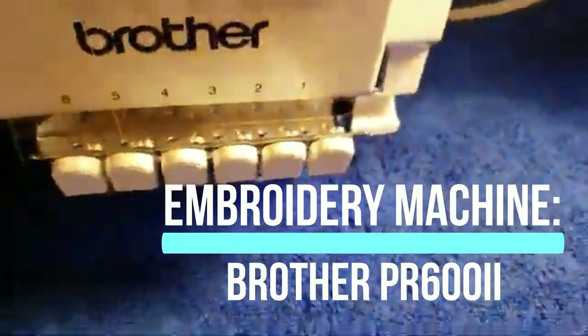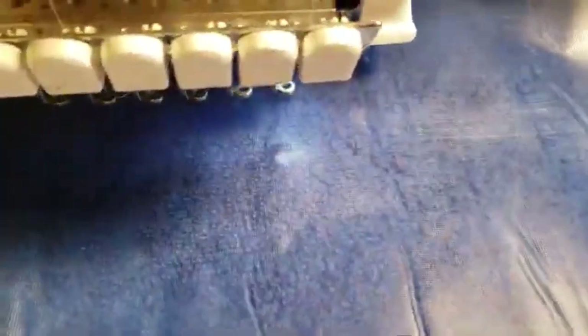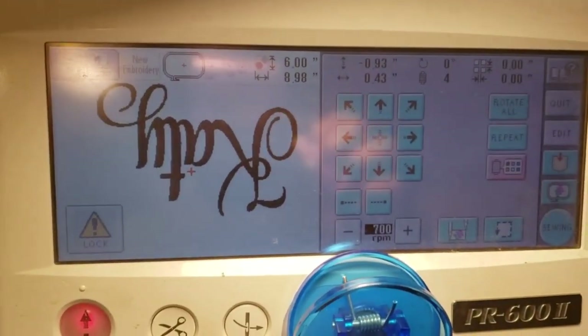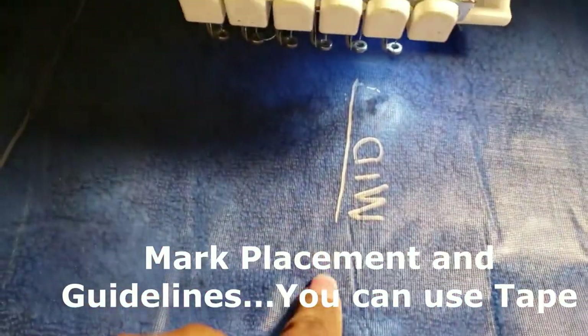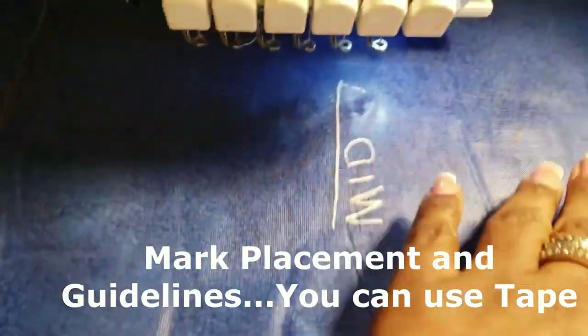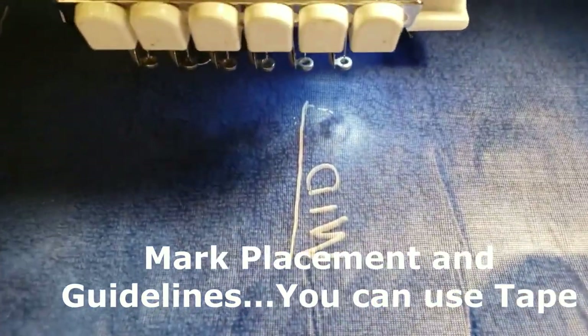I have the towel on the hoop and in the embroidery machine. Now I'm slipping the water-soluble topping over the towel. If you use a spritz to hold it, use a very, very light amount — otherwise the water-soluble will stick to the fibers when you remove it. The personalization has been uploaded to the machine, and I've marked the area with a midline point and boundary lines. This four-letter name will fit within this guide, which helps you understand where the embroidery is going to go.